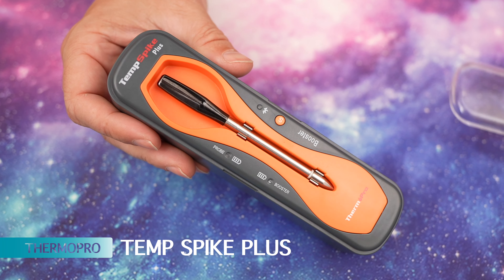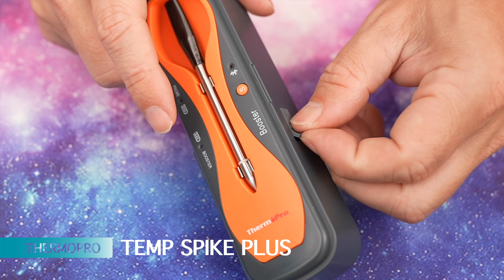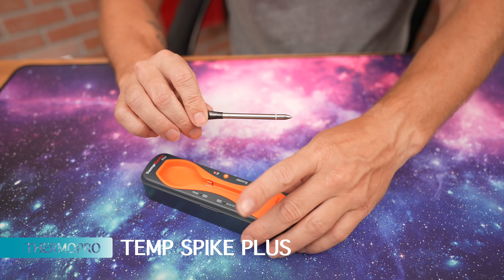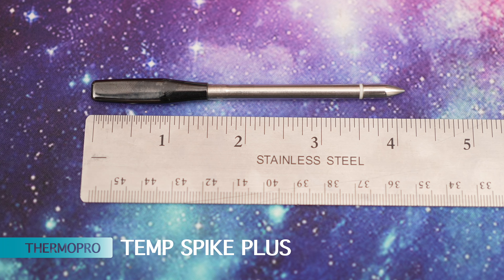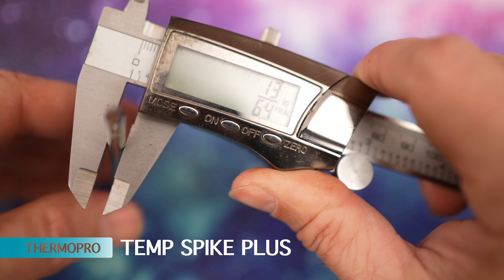Next up, we have the ThermoPro Temp Spike Plus. It is charged by USB-C and has a plastic cover, which I like for storage. The probe length is about 4 inches, and the probe thickness is 13/64ths.